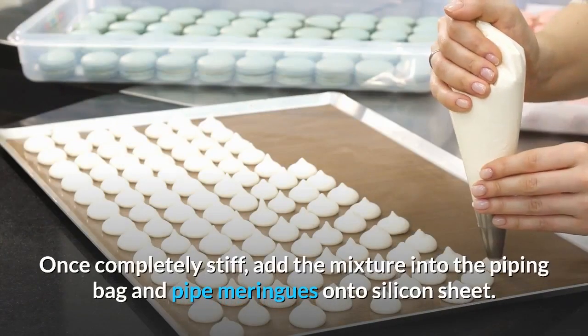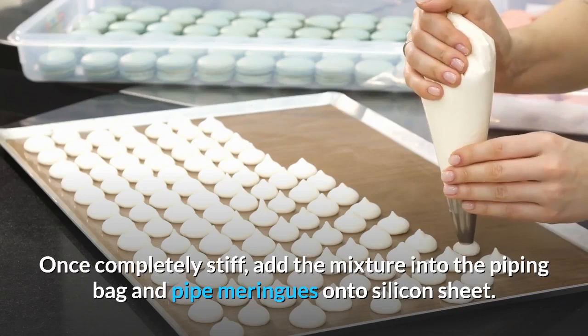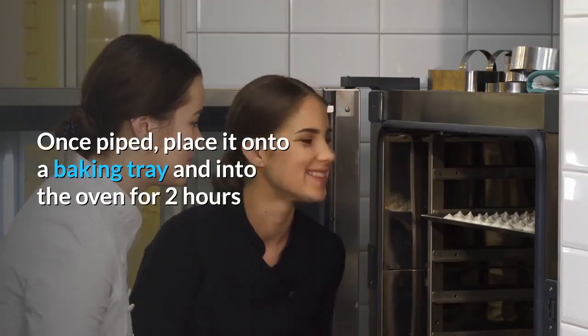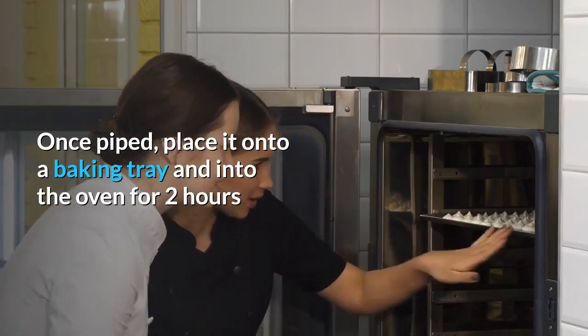Once completely stiff, add the mixture into the piping bag and pipe the meringues onto a silicone sheet. Once piped, place onto a baking tray and into the oven for two hours.